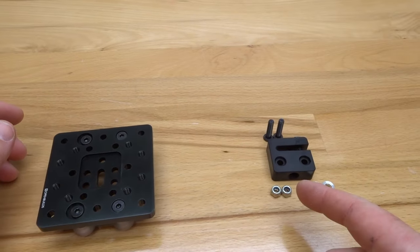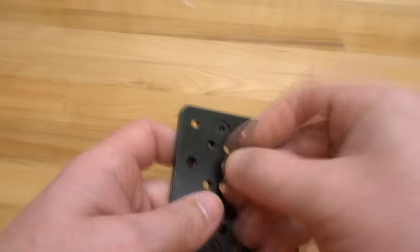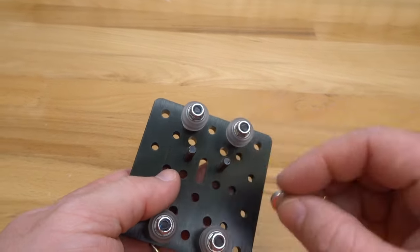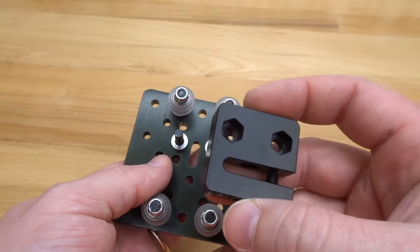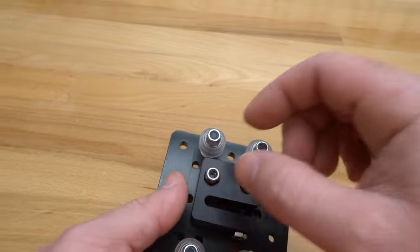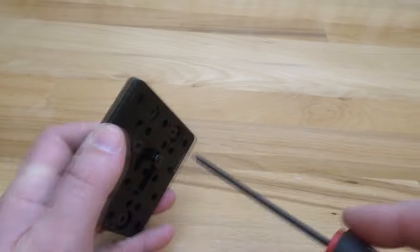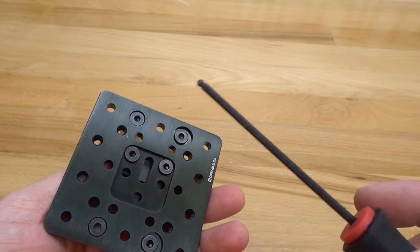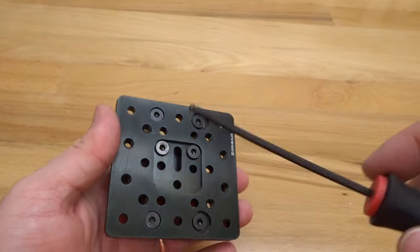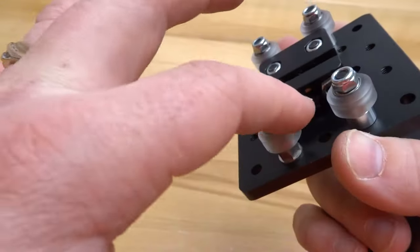Now let's move on to the anti-backlash nut block. Insert the two M5 20 millimeter screws through the outer center holes of the plate. Add the three millimeter aluminum spacers, then the anti-backlash nut block with the hex-recessed side facing you — that's where the nylon hex nuts go. Place the nuts into the nut block and tighten from the back. Make sure the nut block is mounted straight; an easy way to ensure this is to leave the screws slightly loose so the lead screw can seat properly before final tightening.